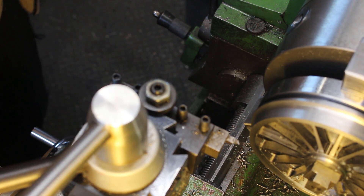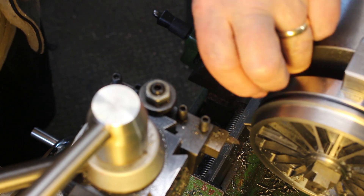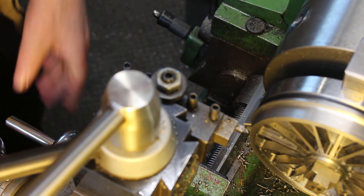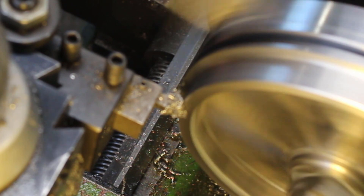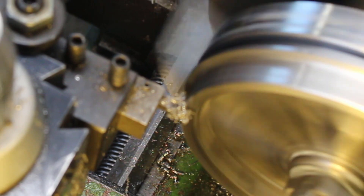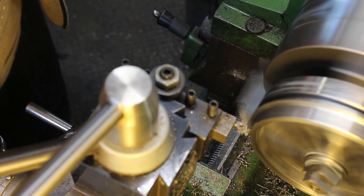The next job is to put a small chamfer on the corner here. I'll do each one in turn — I'm just going to eyeball this. Happy with that, set the cross slide to zero and then just do them all the same.